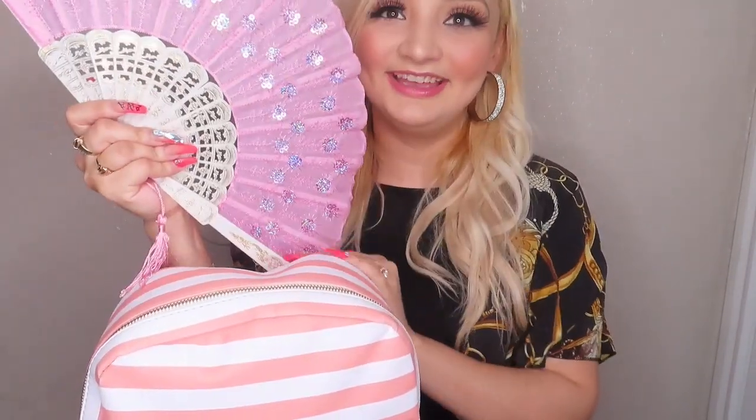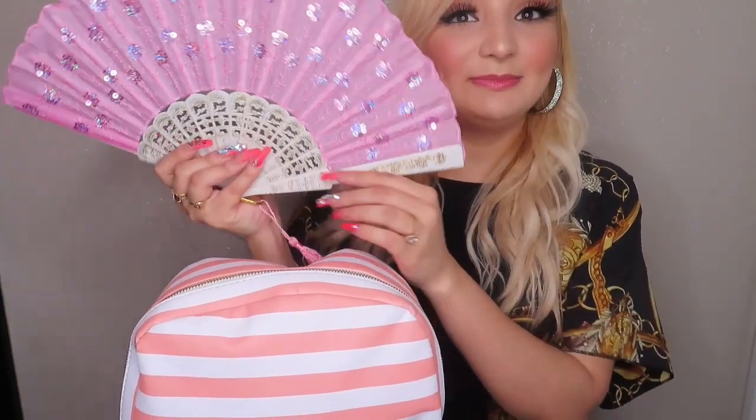Starting with the outside pocket — first thing I have is a fan, because I'm extra but also because it's hot as hell in Texas. I use these for my makeup and personal use. I have one in the car, one in my purse, and one in my baby's diaper bag — it matches the pink. No matter where we are, like outside at parties, I pull this out and start fanning my baby. It doesn't take up that much space.